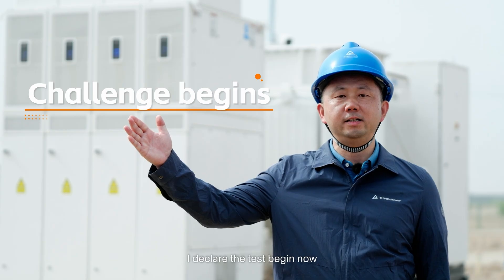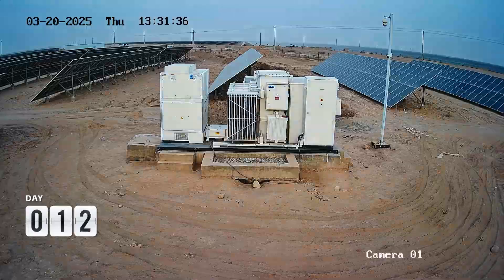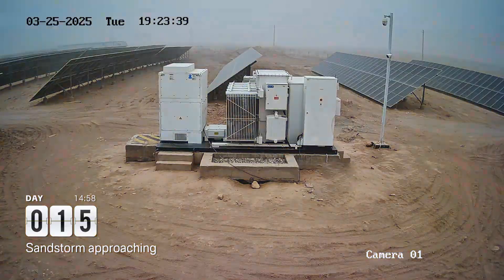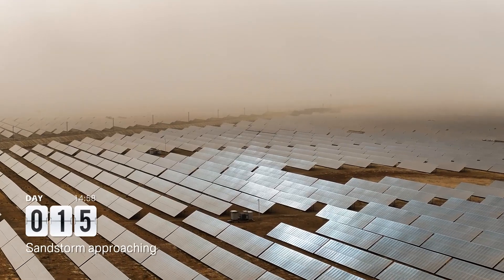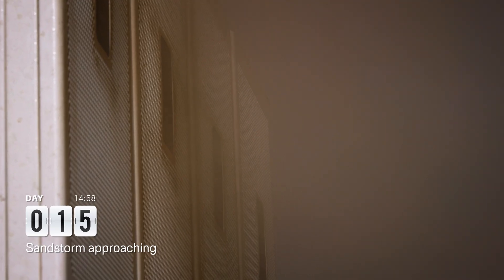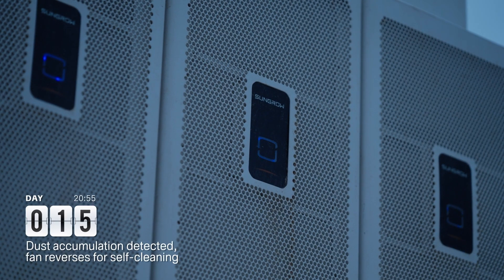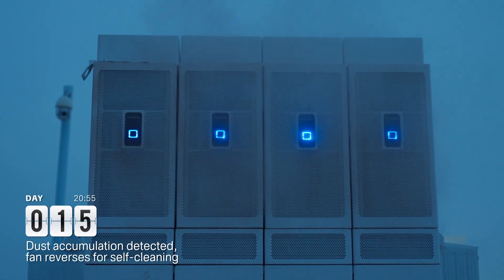I declare the test begin now. Prepare to start. 8:55 PM — dust accumulation detected. Fan reverses for self-cleaning.